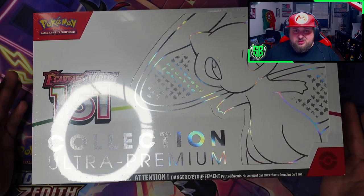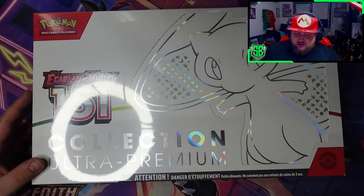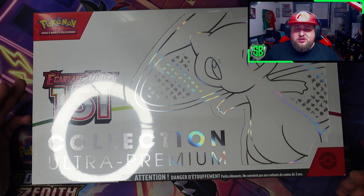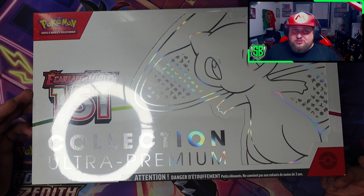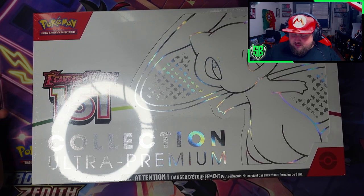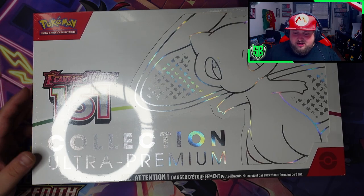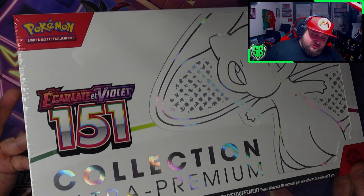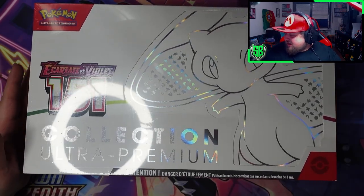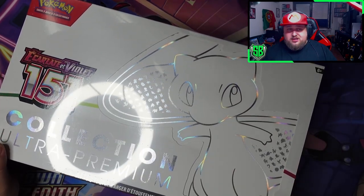Yeah, this was a total surprise. I wouldn't expect to get this this early. Out of nowhere, I got a call from another local store that they had a 151 Ultra Premium Collection put aside for me, and I didn't even ask them to do that. They just remembered me because I used to go there a lot, put one aside for me, and called me - hey, we have one for you, do you want it? And I said yeah, I'll be there in 10 minutes. Obviously I wasn't there in 10 minutes because I was at work, but you know what I mean. And here I am, like half an hour later, opening this up for you because I can't wait.